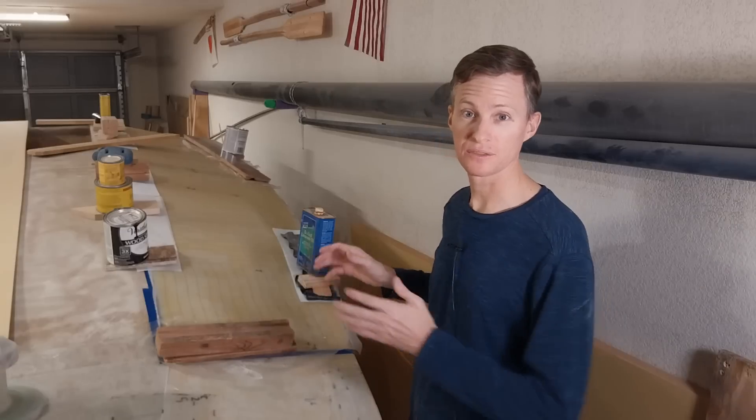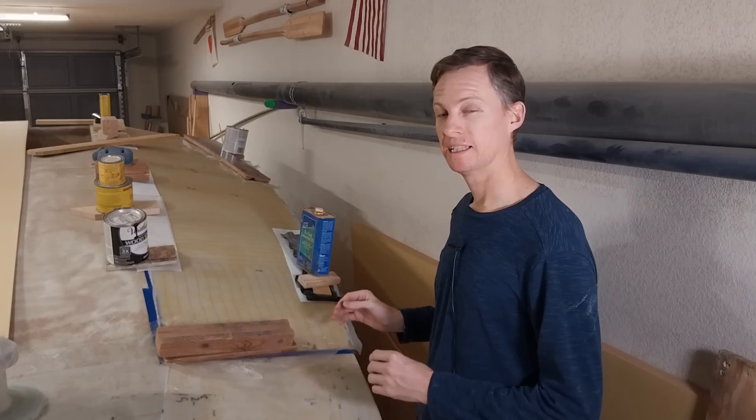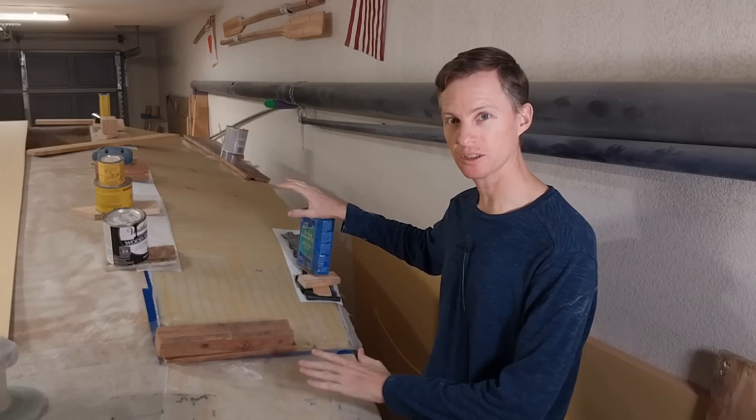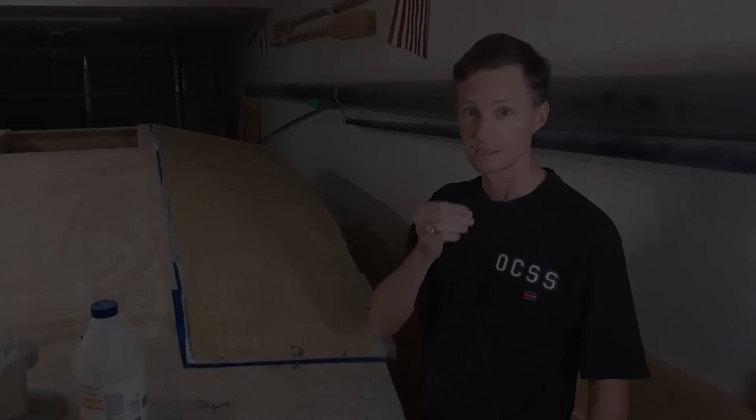I've successfully placed the deck panel on top here with just some light weights on it — just enough to make it meet that curve of the boat perfectly.